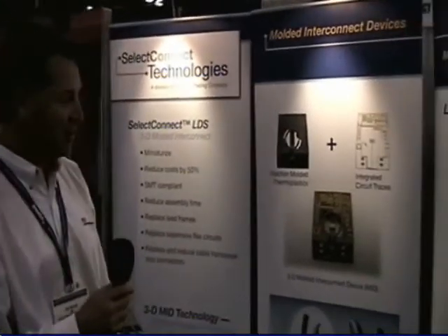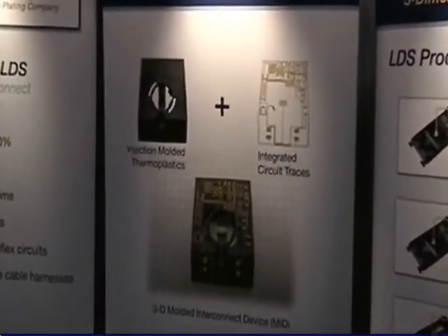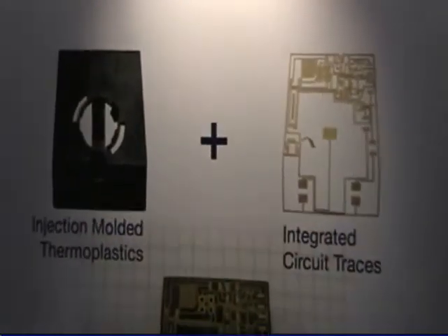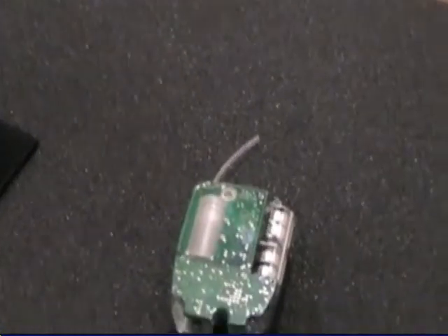displaying our new technology for making three-dimensional molded interconnects. As you can see here, a three-dimensional molded interconnect is a pattern structure that's put on a plastic component to incorporate the electronic capabilities of a circuit board with the mechanical functionality of a housing or a structure of a plastic piece.